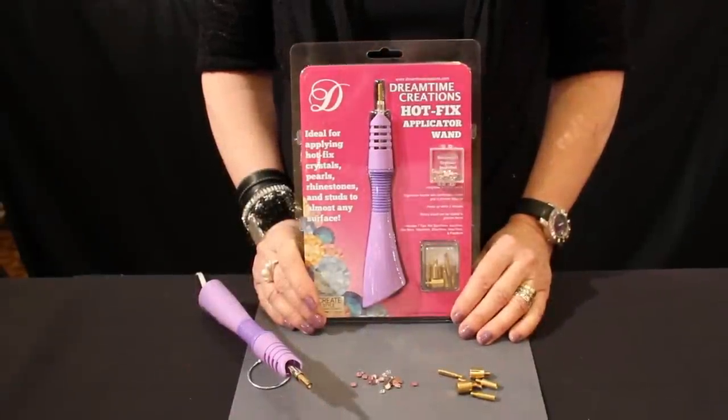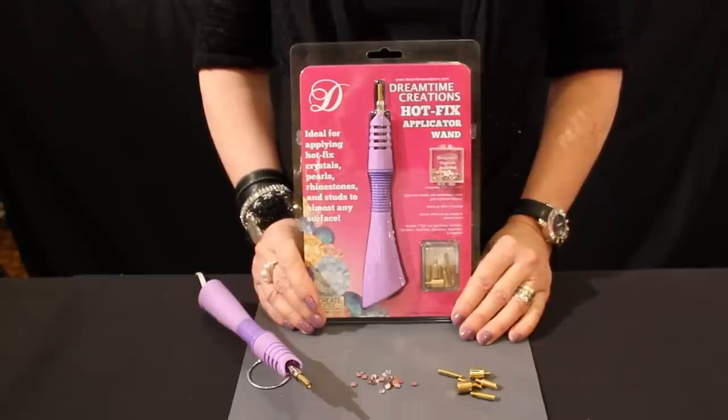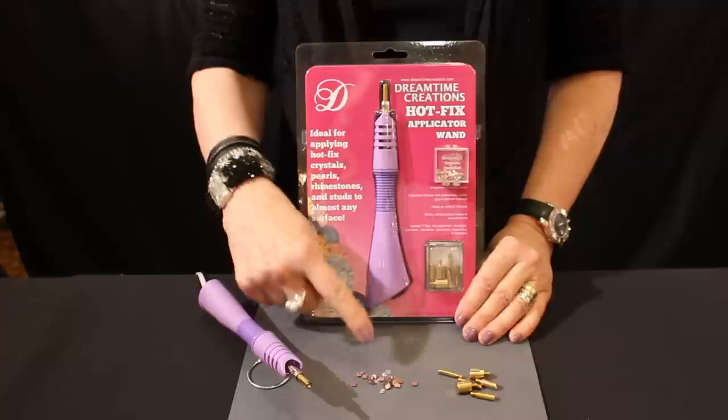Hi, this is Alison Jane Layton for Dreamtime Creations. Today I'm going to show you how to use the Hotfix applicator wand with Hotfix Swarovski Elements crystals.